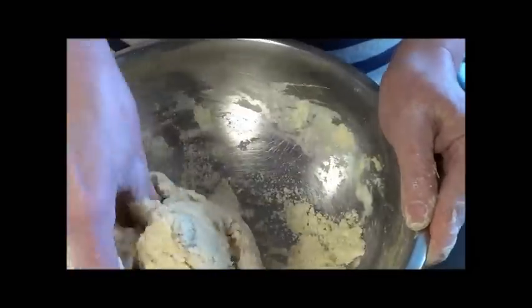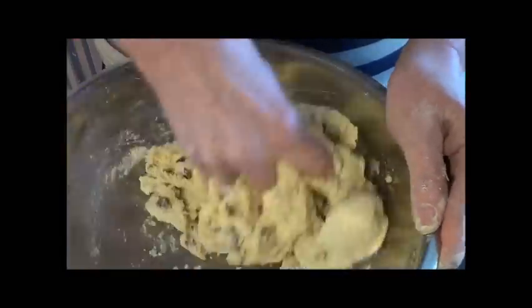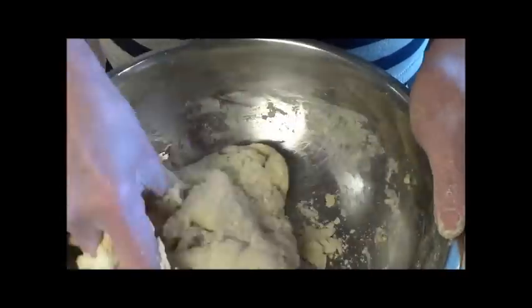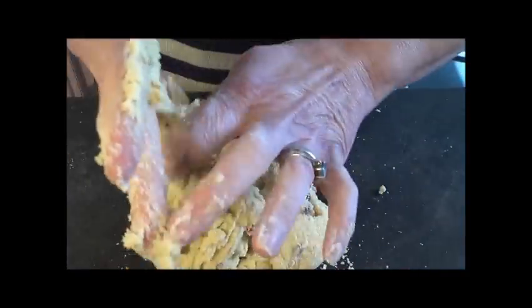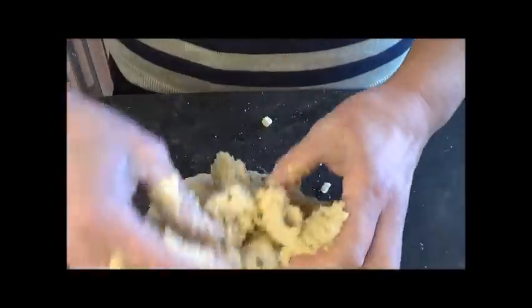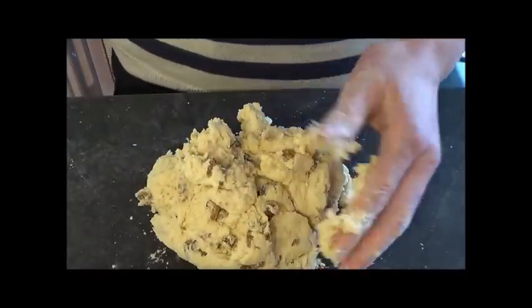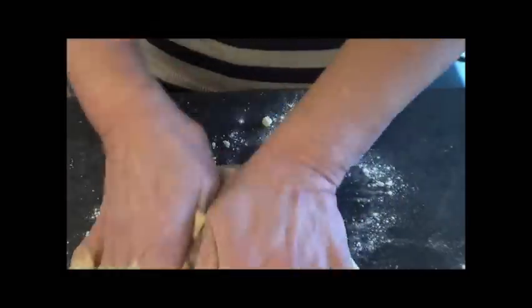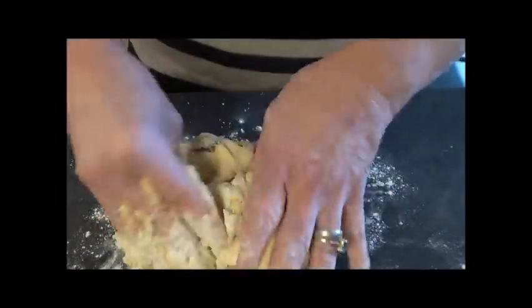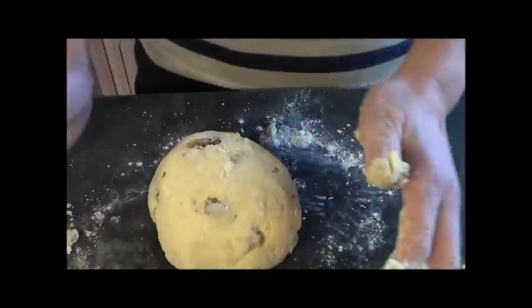As soon as you've got your mixture together, tip it out onto your work surface - again, use as little energy and effort as possible. Treat it like your baby. The next trick is to use as little flour as you possibly can - just sprinkle a little on the top. What you're going to achieve is a smooth surface on the top, and as soon as you have that smooth surface, stop.